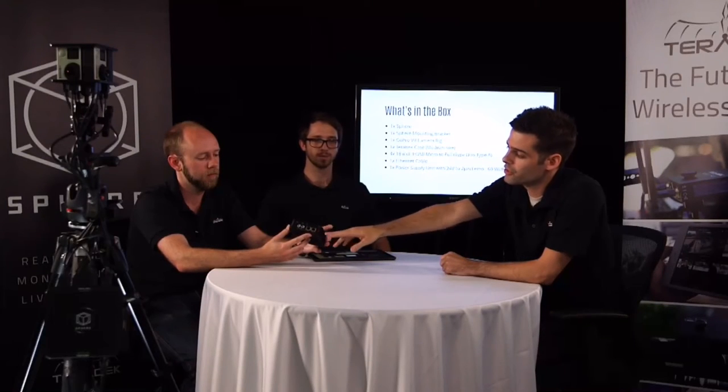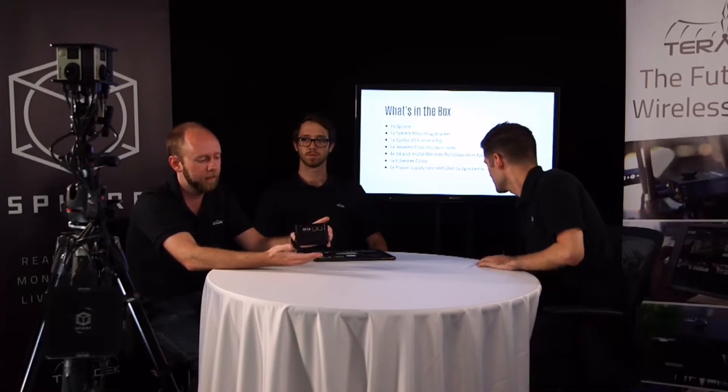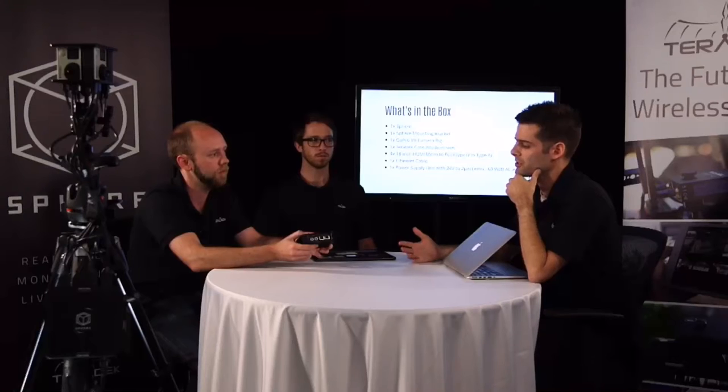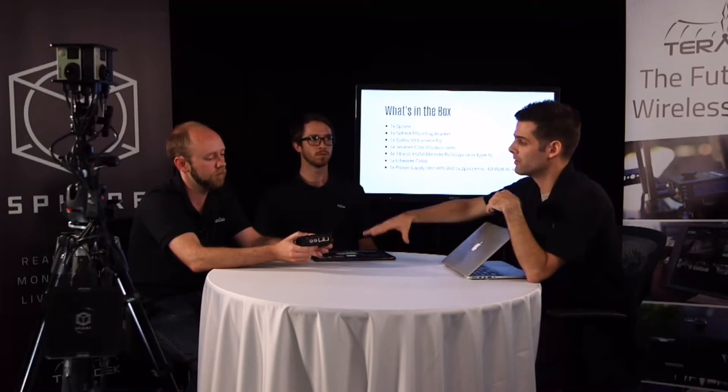We've got two Ethernet ports. One says PoE out, the other says 10/100. Both ports are 10/100 Ethernet ports. The difference with the PoE port — there's a switch on the side that turns on PoE, which stands for Power Over Ethernet — is to be used if you have something like a PoE-capable wireless access point, like a Ubiquiti rocket. That can actually be powered directly from it. The Sphere has no network connectivity built in, so you do have to provide your own router and wireless solution.